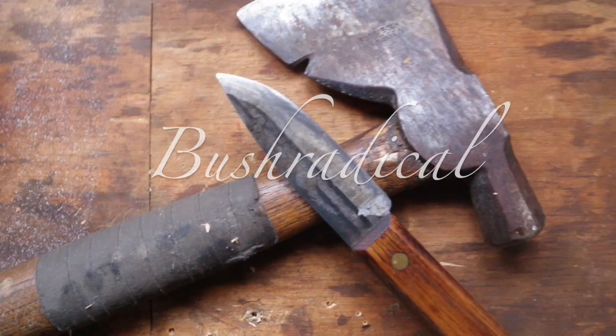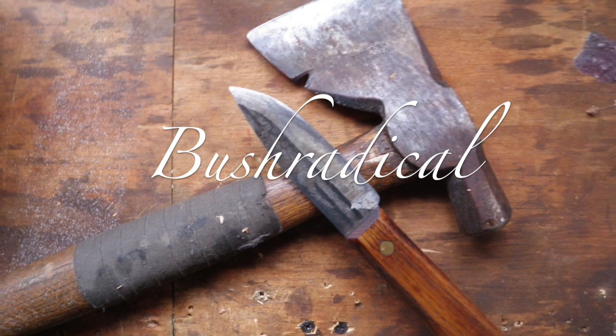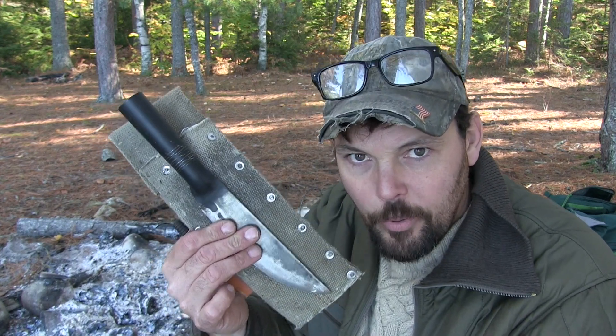How's it going everybody? My name is Dave Whipple and you're watching Bush Radical. Wanted to give you guys a quick knife review today. The other day I did a video on all the knives I had and I completely forgot one or two of them.